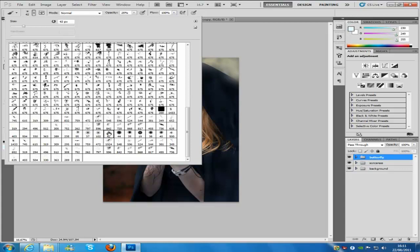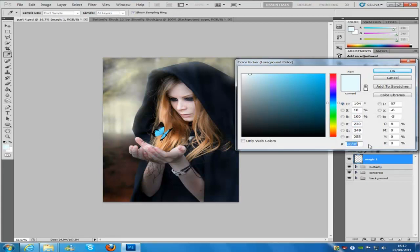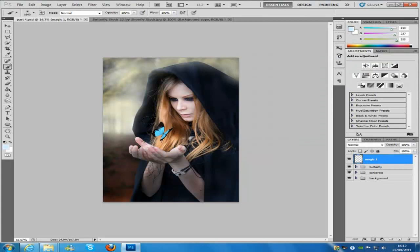Once you've selected that brush, change the size to 1600. The hardness stays on default, the opacity is going to be 100%, and the flow is kept at 100%. Create a new blank layer and name it 'magic 1'. Change the colour to the colour code d5edff, then click OK, and press the brush onto the butterfly itself so you get a really nice glow.